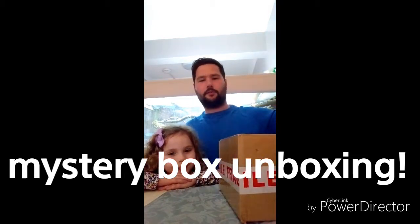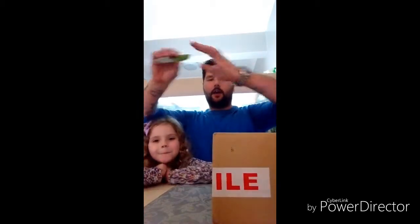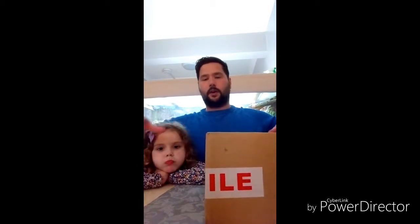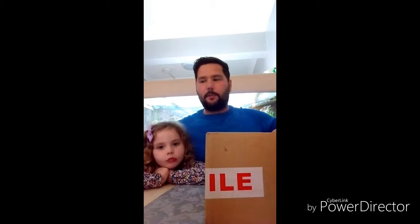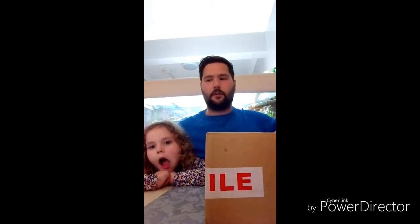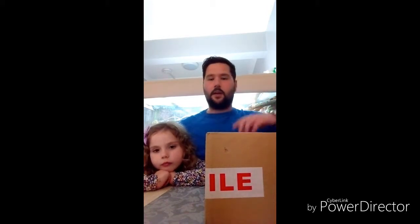Hello and welcome back to another episode of Creature Features — we're doing another unboxing today. This box was sent to us by Unseen Universe. Andrew over at Unseen Universe has been absolutely amazing, I can't recommend him enough. He's been really helpful, first class customer service, really can't rate these guys enough. So let's open the box and see what we've got.